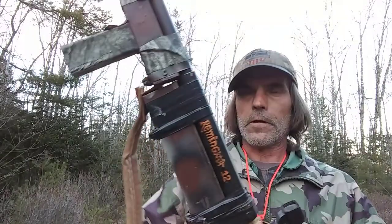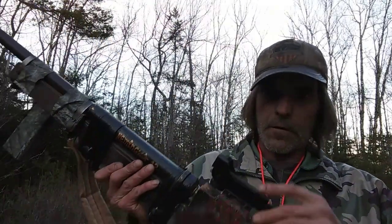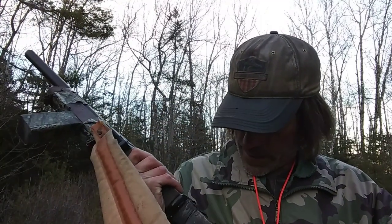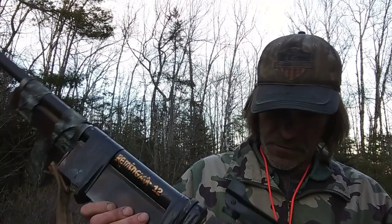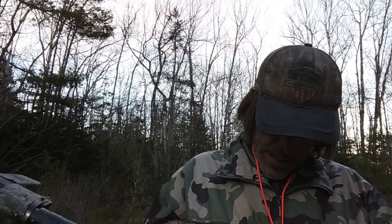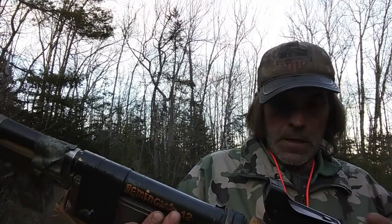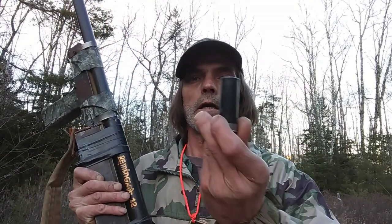This little gem is my steel pipe slam shotgun. It's got a peep sight with a switch on it — yep, it is working. It's been a few years since I've used this shotgun. It shoots two and three-quarter inch 12-gauge shells.